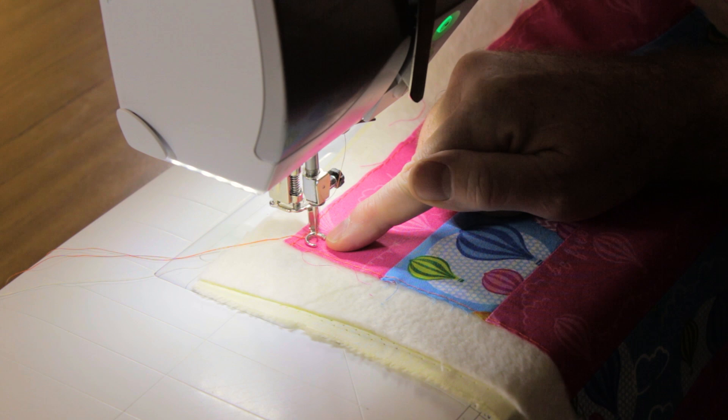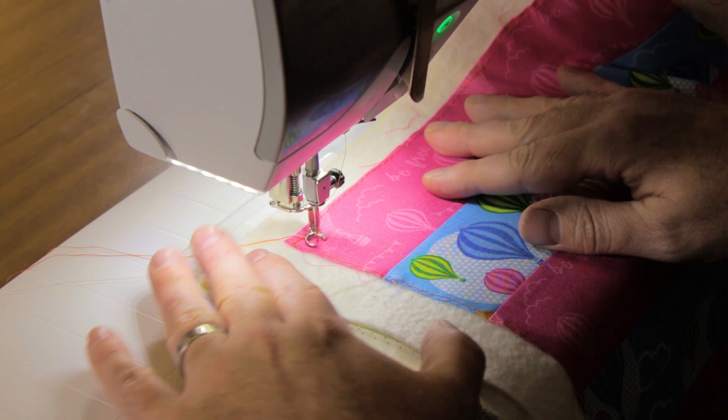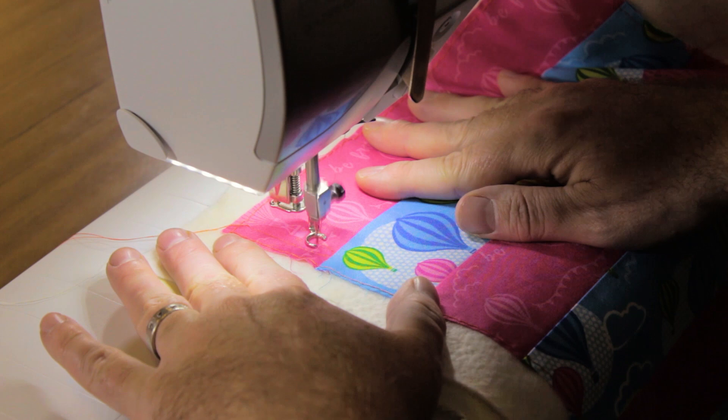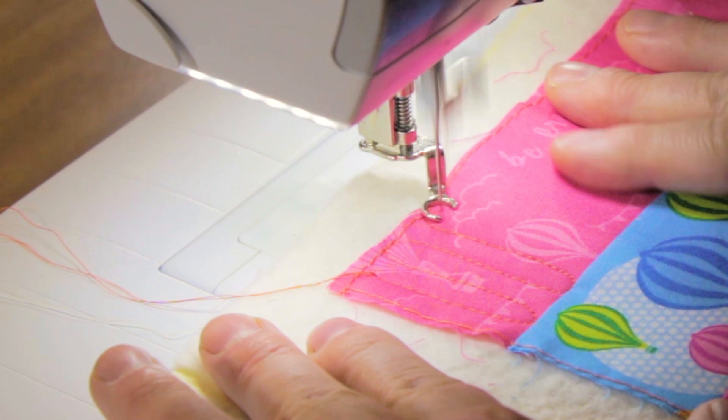Now you can start to quilt. Remember that ripple stitching is stitching down to the line and then back up to the top — down and up, down and up. The trick when you start quilting is to run your machine quite fast and move your fabric quite slowly, and that way you'll form nice, consistent stitches.